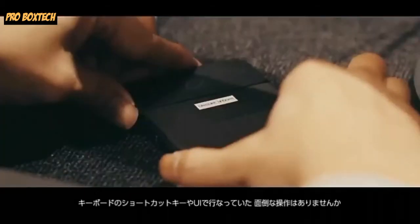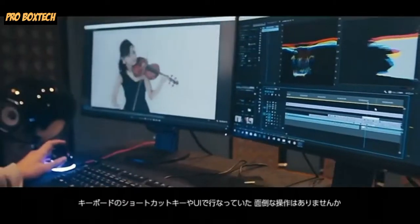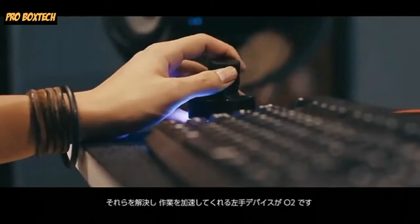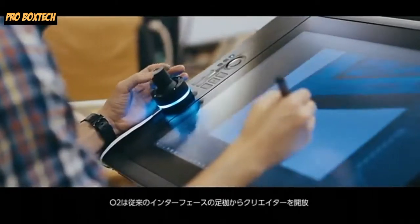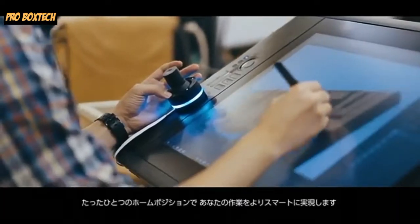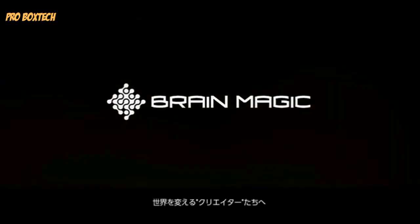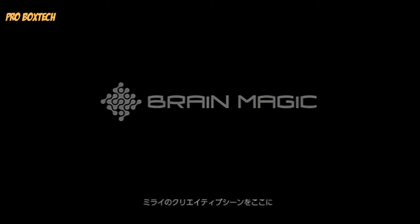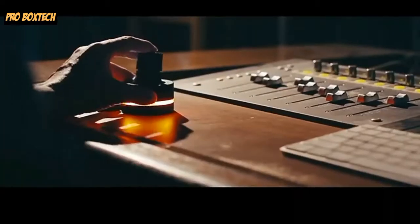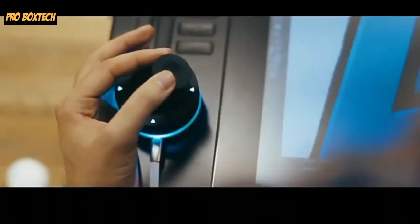The next product on our list is the Orbital 2, an amazing and innovative joystick by BrainMagic. It will help you and save your time while you perform your computer work, like video editing and other computer tasks. Don't forget to find them on Kickstarter and back their product up. Also share this video with your friends and family and whoever will like this product. The link is down in the description. Now let's watch the video.